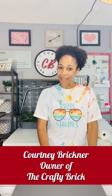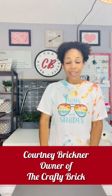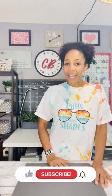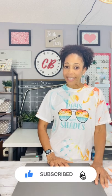Hey there, it's Courtney Brickner with The Crafty Brick. Welcome to my YouTube channel. Today I'm doing a repost of a live I did over on Instagram where I did sublimation tie-dye. I made this shirt — it turned out so great. Here's a picture of the back. It was really fun. So I'm going to show you all the steps that I did to make this. If you like what you see, don't forget to like, subscribe, and turn on those notifications so you don't miss anything crafty. Stay tuned.